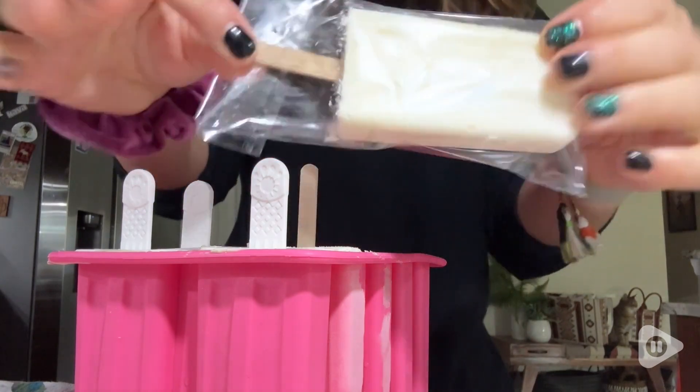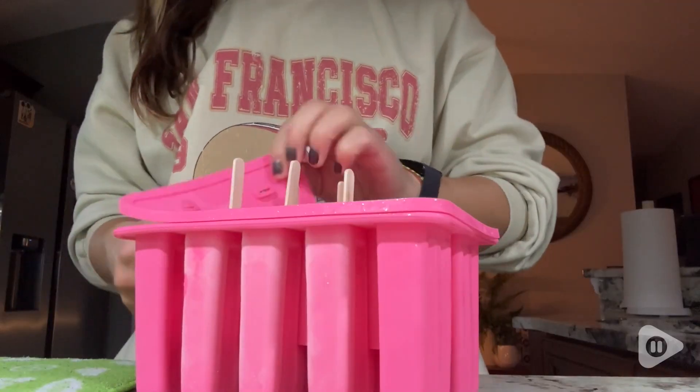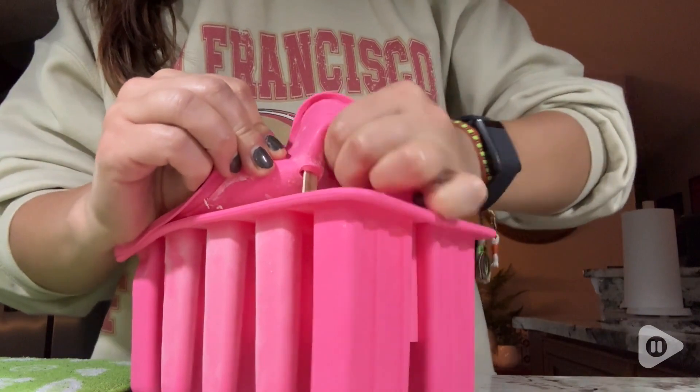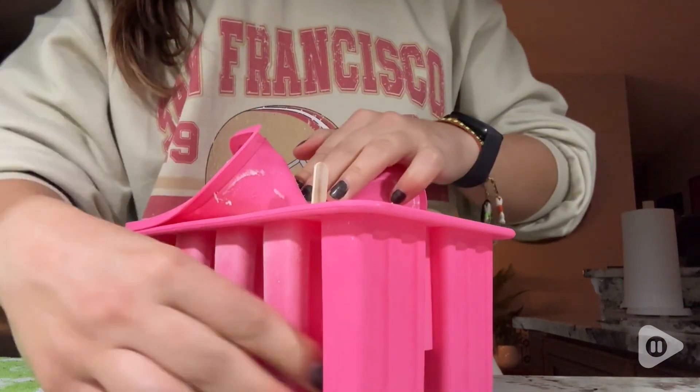So really thoughtful — you have everything you need to get started making your own popsicles at home, which is so much fun, and I just think there are endless possibilities with it.